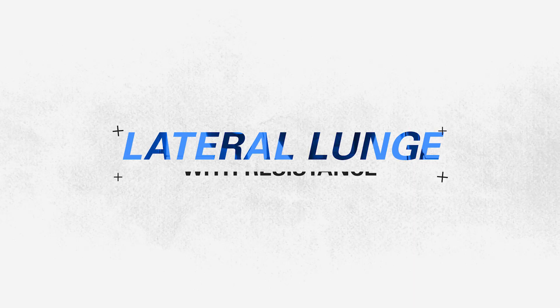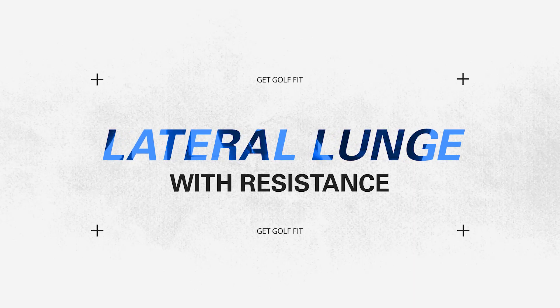Today we're talking about a balance exercise to improve stability. This exercise is called Lateral Lunge.